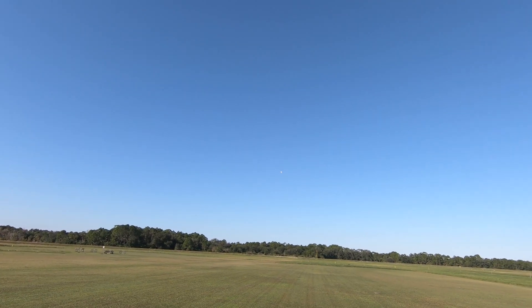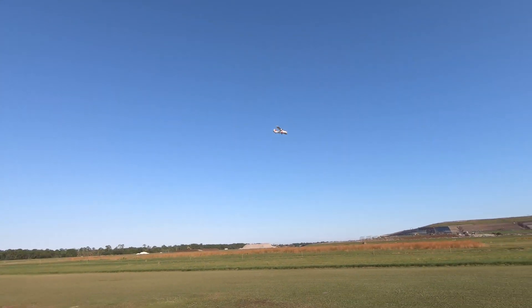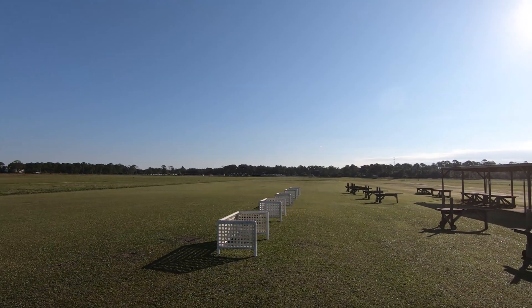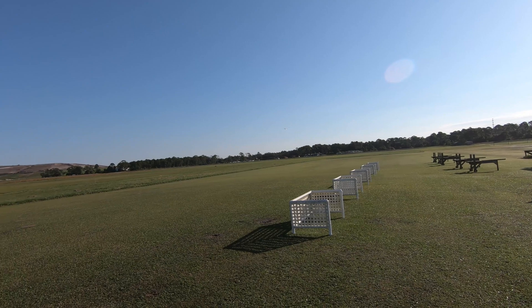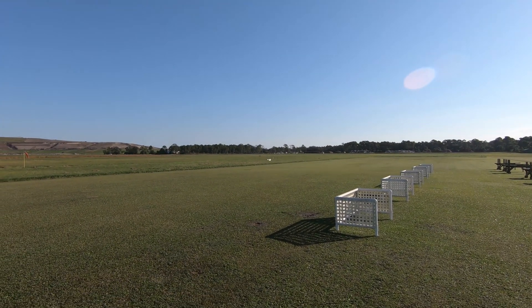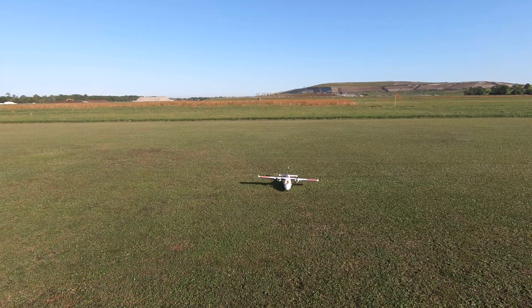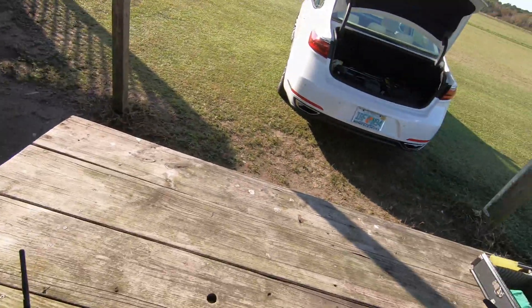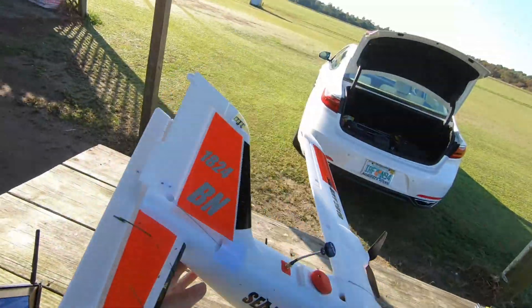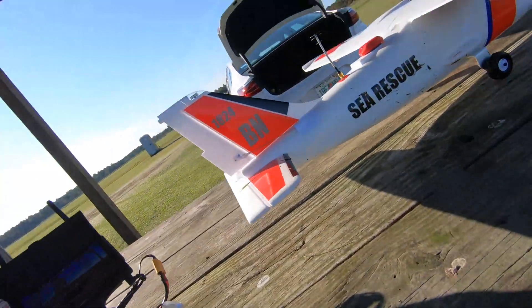Trying to get some up trim in it — that helps a little bit. Whoa, something is definitely not right with that. We got a little dirt on the bottom. I put all this up trim in and it doesn't even look like it did anything.